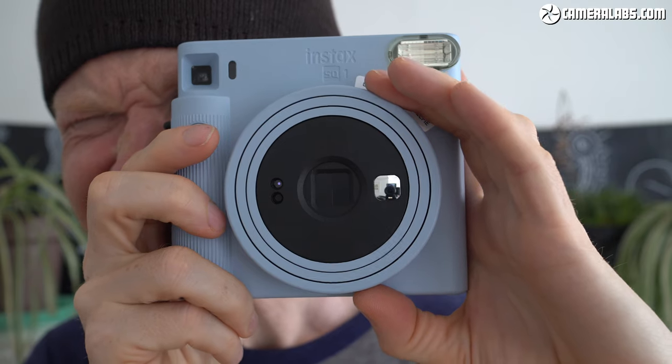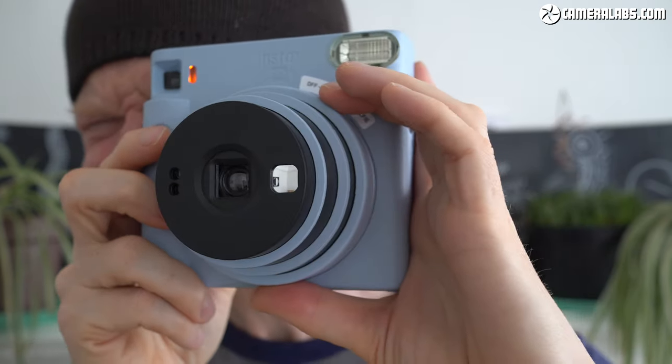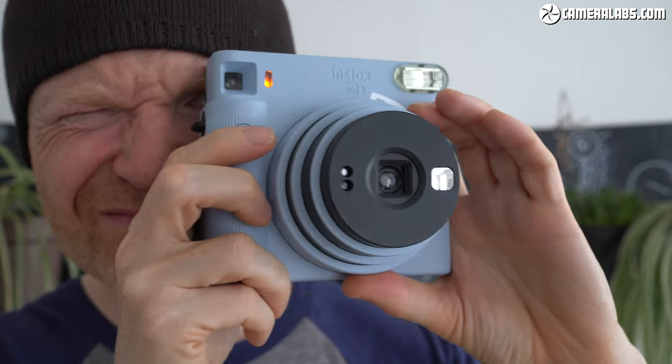Beyond that, the SQ-1 is fully automatic with no control at all over the exposure — or indeed the flash, which fires on every shot like most of the Minis.